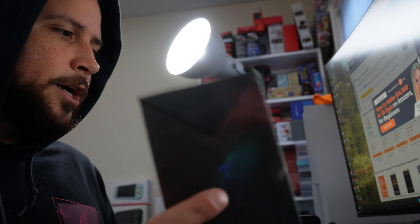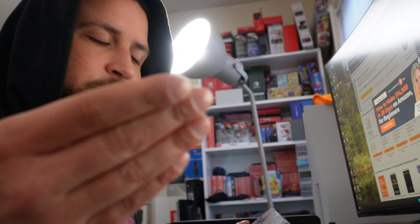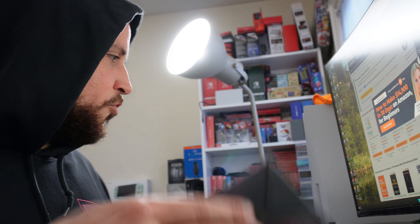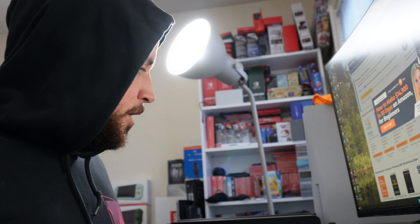Satisfye has a great reputation for making ergonomic accessories for handhelds like the Nintendo Switch — I have that one as well. They made this, and as a former customer I was really eager to try it. By the way, this is not sponsored. I bought this out of my own pocket — these reviews are simply my thoughts.